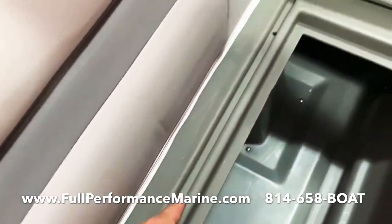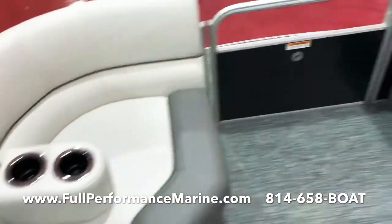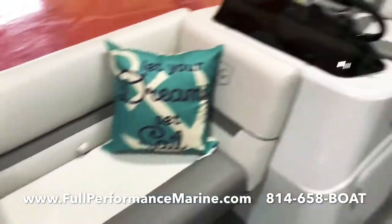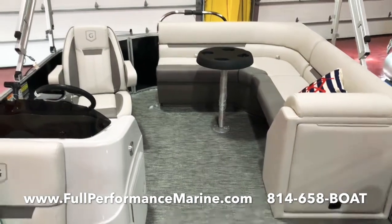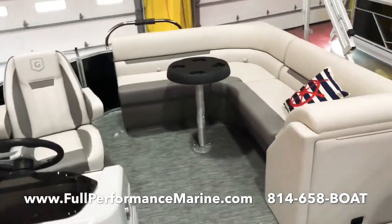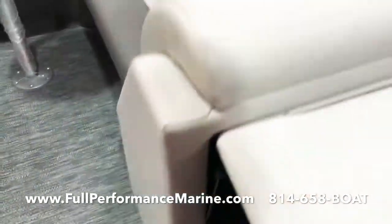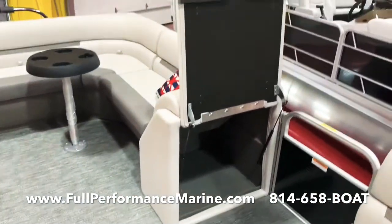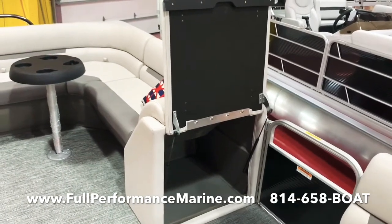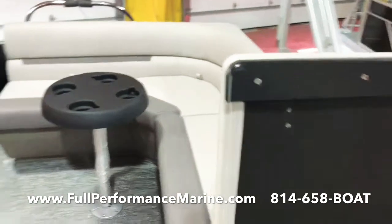You still get the maintenance-free composite seat bases that you're used to in the Godfreys. We have the gutter system here — water gets trapped in here and drains down the downspout. Taking a look at the overall cockpit layout, there's a lot of room and it's wide open. You can get a changing room right here if that's something you want. We opted out of it, because you can see how much storage you get there — that's a really cool feature. But if you want the changing room, it can easily be added.